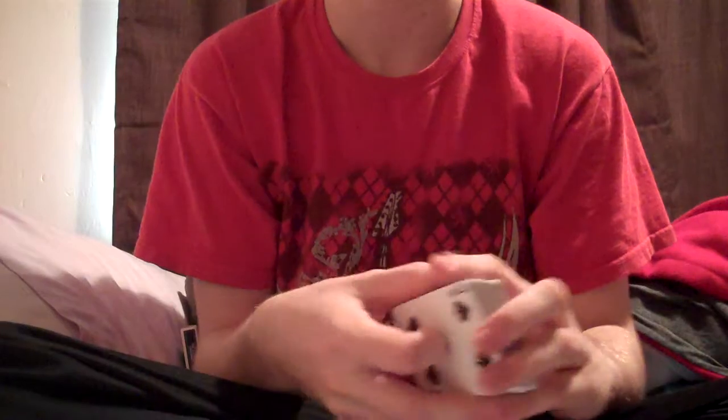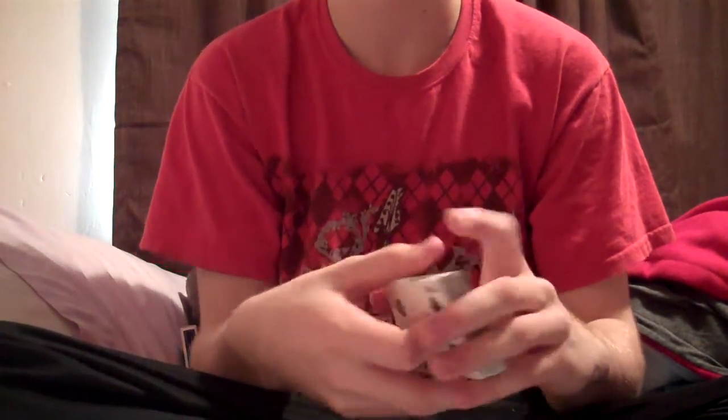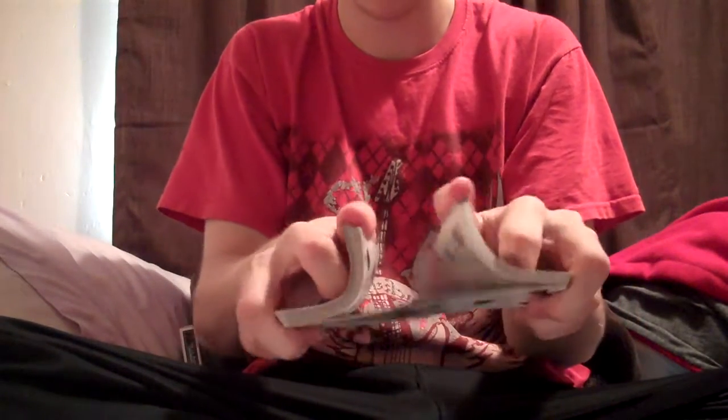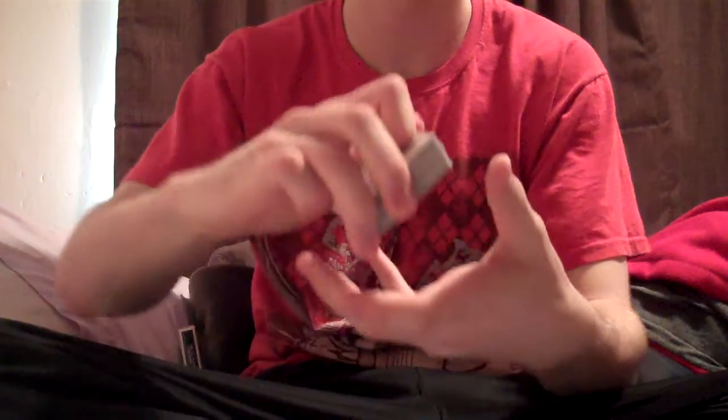So, I really hope you enjoy this move as much as I do. So, let's get into it. And that is riffle shuffle delta.